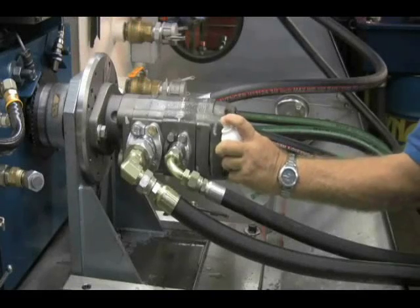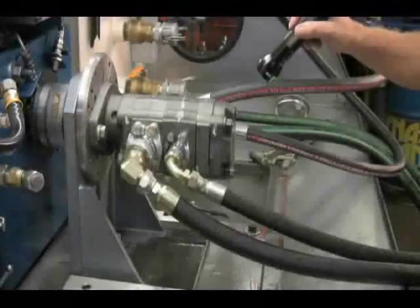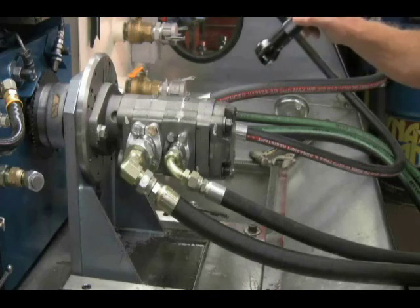Easily verify the repairs by removing the dye trace from the leak sites with Glow Away Dye Cleaner and re-inspect. Spectraline Fluorescent Dye can remain safely in industrial fluid systems for future leak inspections.